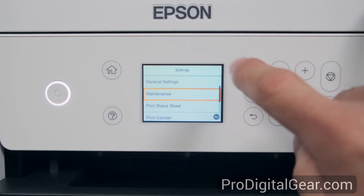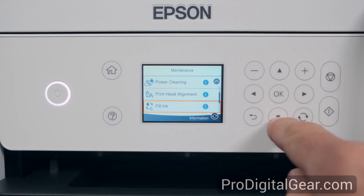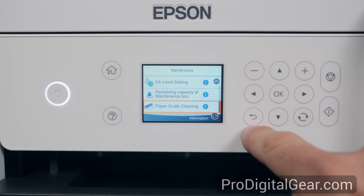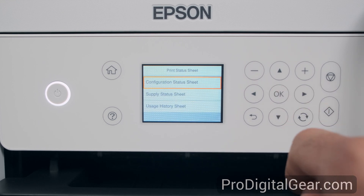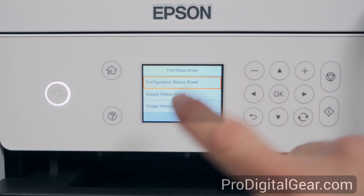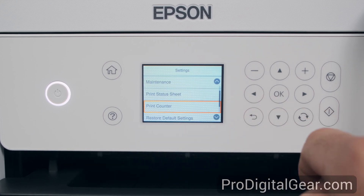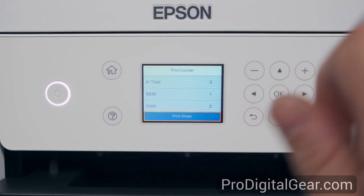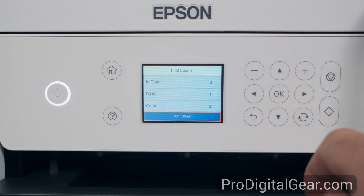Let's go down to the maintenance option in the settings menu. It looks like these are all the same options that were on the front, so let's back out. Print status sheet has a configuration status sheet, supply status sheet, and usage history sheet. There's also a print counter — as you can see we've made three prints so far.